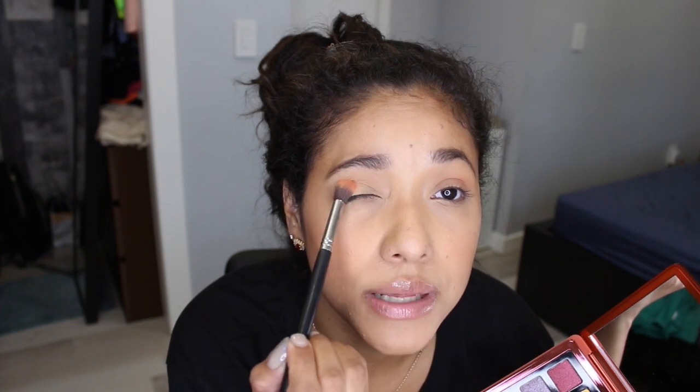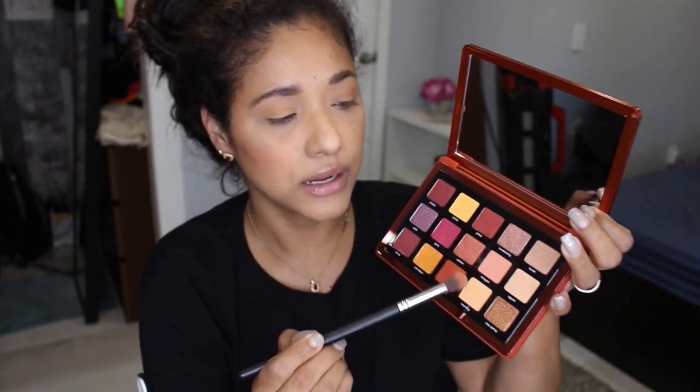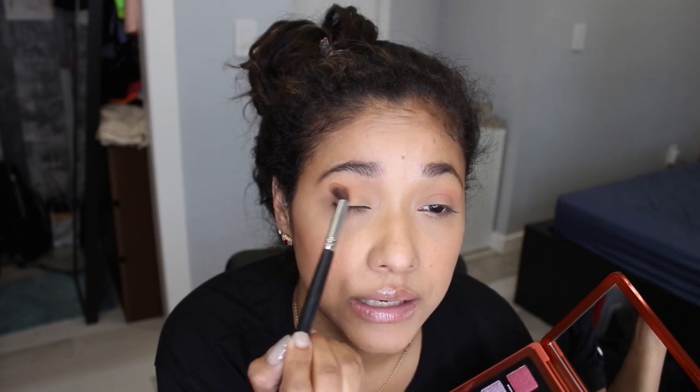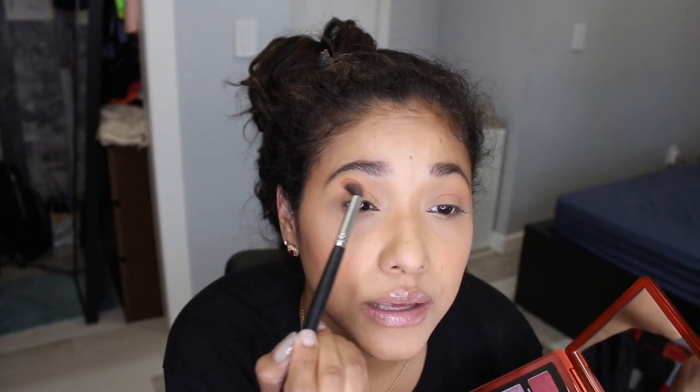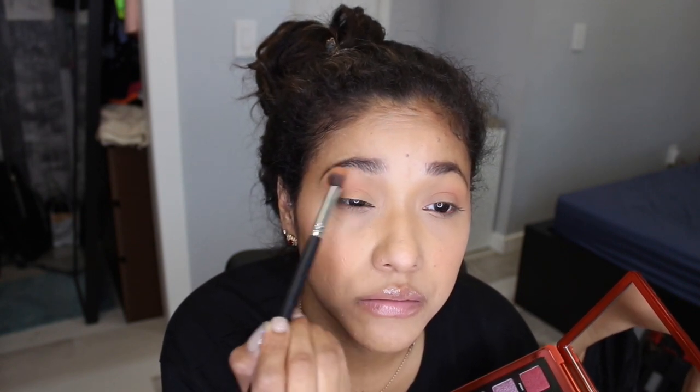Now I'm going to show you the eye look and what shades I used. I already started before my camera was recording, so anyway — I just applied a light shade all over my lid like this, and then I'm putting some shape higher on my crease. As you can see it blends out really easily and gives a nice happy base without too much color punch.